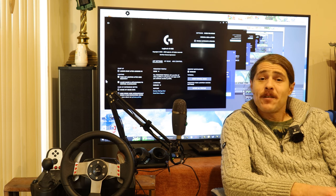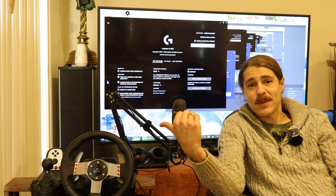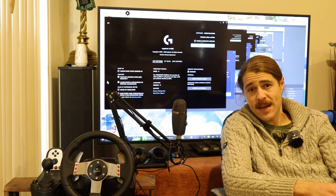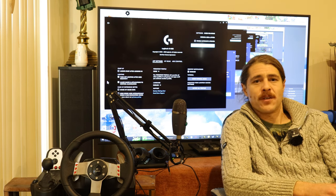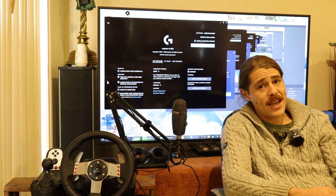Anyway, thank you very much for watching. I hope you found this useful. I'm going to enjoy the wheel with a bit of SnowRunner — if you're having problems setting that up, please comment down below and I can hopefully help you out. It's a bit finicky but it is possible to get the G27 working with SnowRunner, despite what you may see people say about it on the internet.